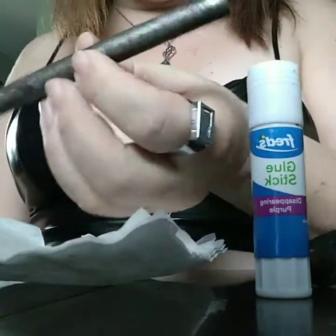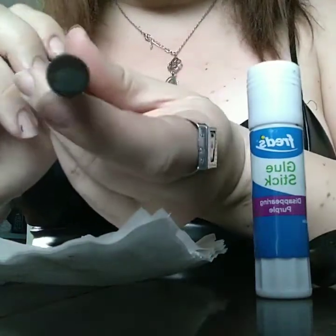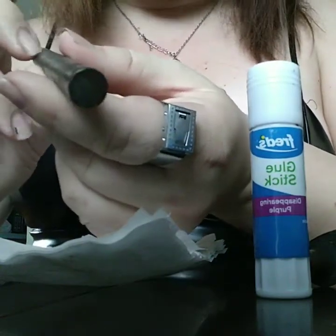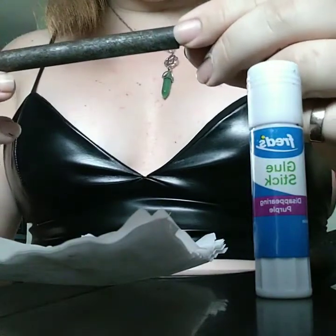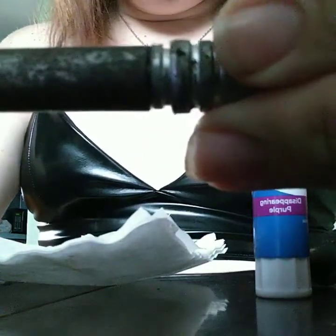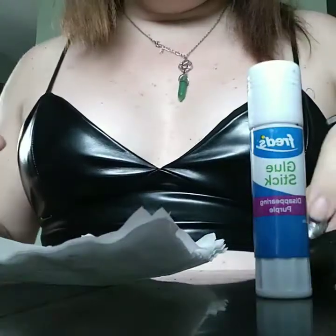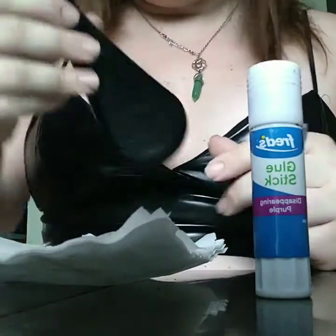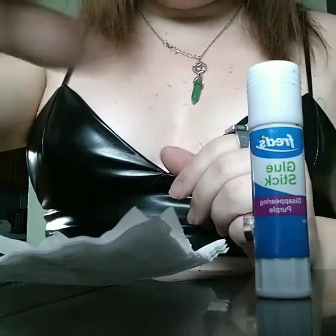You're going to need a dowel to roll them on. You want to build it up about a hundredths of an inch or so larger than the base of the bullet. Mine is almost the same size, but it still works. You'll also need your powder — this is Goex 3F powder, really good stuff.